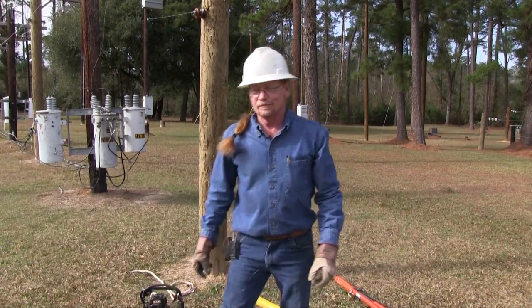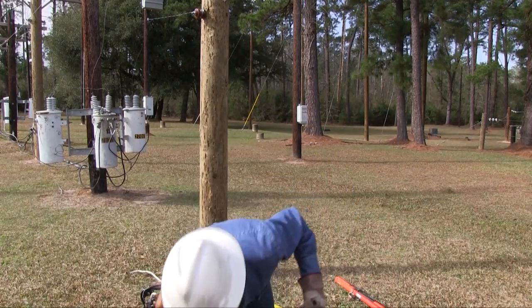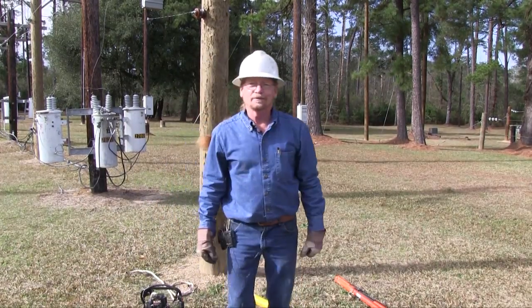If we're not doing it out of the bucket, we use our climbing gear — our hooks and belt — and put that on and go up the pole. That's the way we'll be hanging these today, out of hooks.